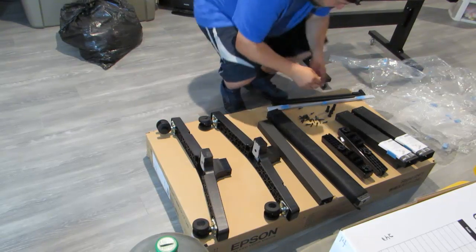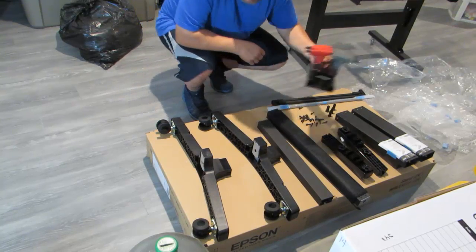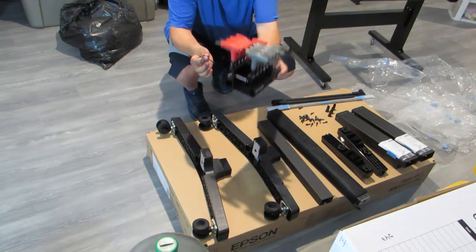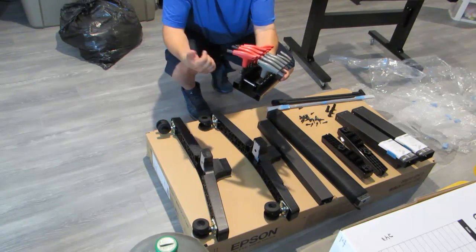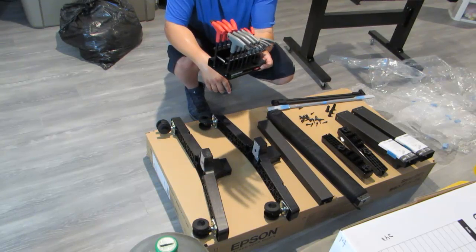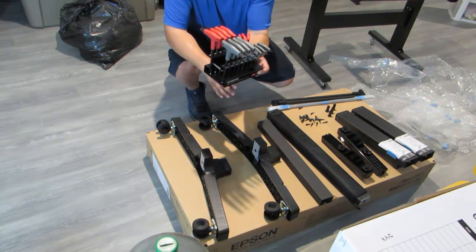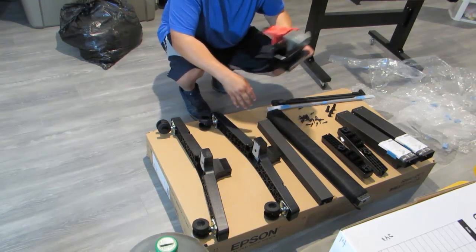We got our Allen key included, but I've got my own Allen wrench set. Once you get a set of these bad boys right here, the included one is a joke — so get you some of these. It won't save your life, but it'll save you a whole bunch of time, sweat, and tears.